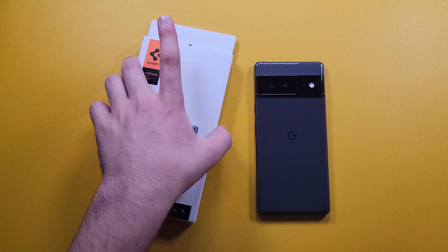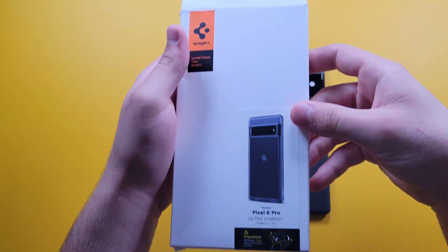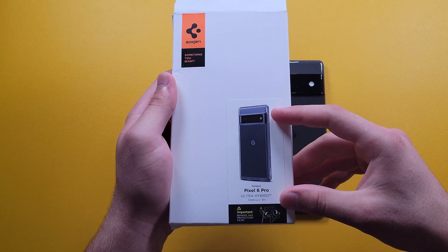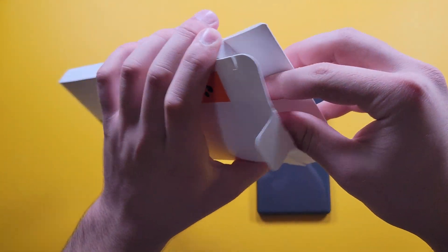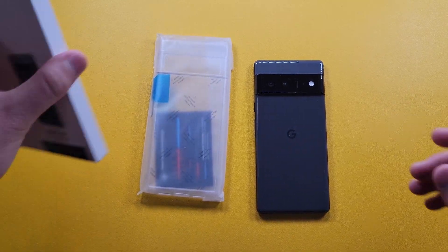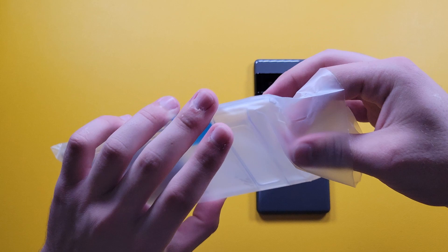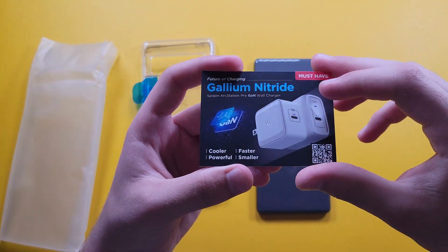Let's go ahead and unbox this case. As usual with Spigen boxes, we have this nice little pull tab up here. We get a quick image of what it will look like on your phone and which device it's for. Let's pull this out — here we have it in its little baggie.